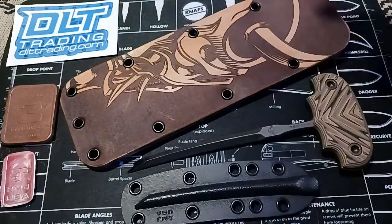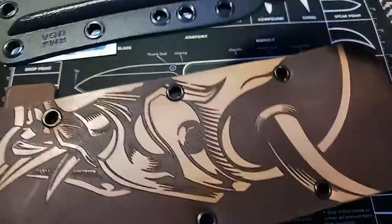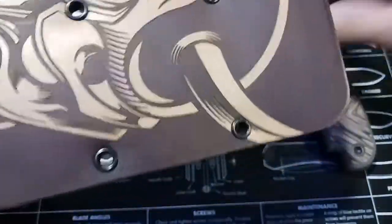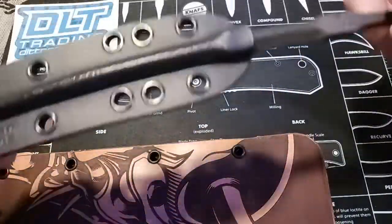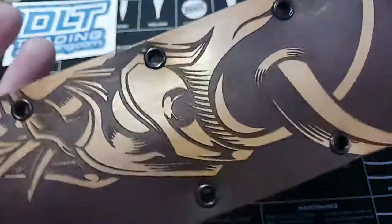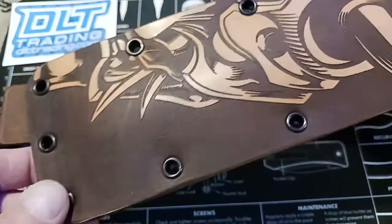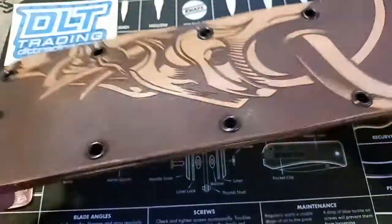I'm glad to show you this, because I thought that the Kydex and leather were just two different means of carrying it — like you could choose one or the other. I thought there were two separate sheaths of about the same size. But actually, when you put it in the Kydex, you can store it in there and it fits really nicely inside the leather case. It's a good thing to watch these reviews because sometimes it can be a little misleading.